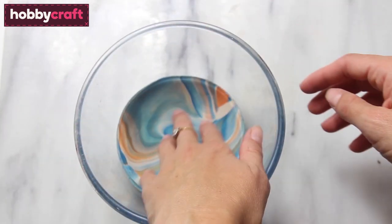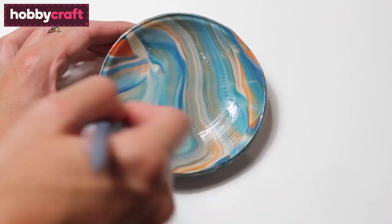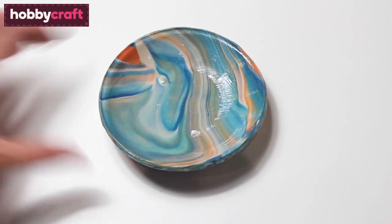Cook your Fimo in the Pyrex dish for 30 minutes on 130 degrees C. Once it's cooked, remove it from the oven, allow it to cool down and then give it a little coat of Mod Podge for some gloss.